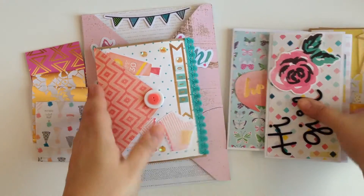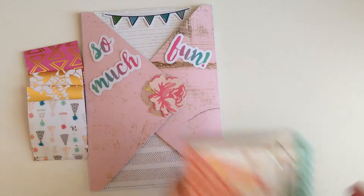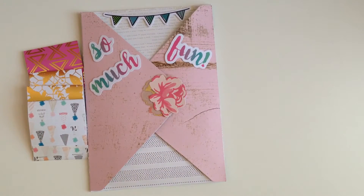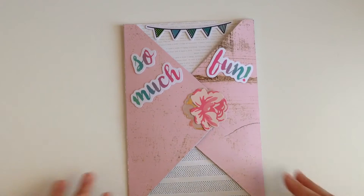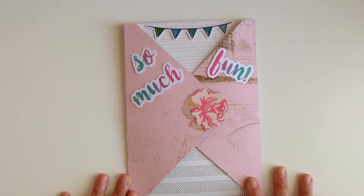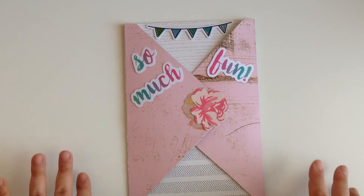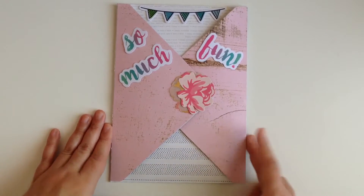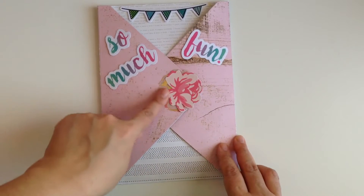So we're gonna start off — I have a few flip books to show you guys, but the first thing I want to show you is my most recent and it's this super cute — I think it's like an envelope flip. I don't really know what they call this, but it's like a flip book — it's a waterfall or a rotating flip book. And this is what I did here with the cover, it says 'so much fun.'